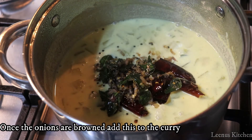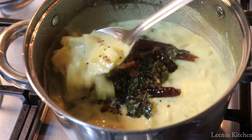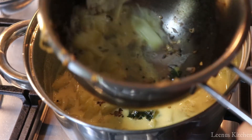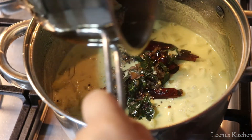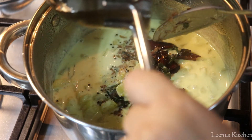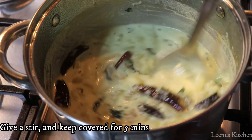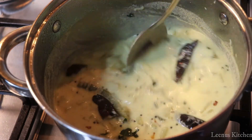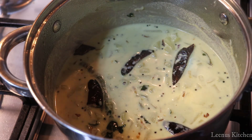We are ready to make a cup of curry. I am going to serve this curry. I will serve this curry as well.